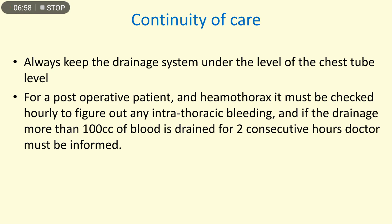For a post-operative patient and hemothorax, drainage must be checked hourly to detect any intra-thoracic bleeding. If drainage is more than 100 cc of blood per hour for two consecutive hours, the doctor must be informed immediately, as this is a sign of internal hemorrhage.